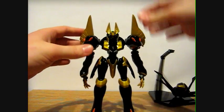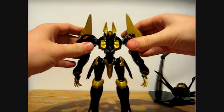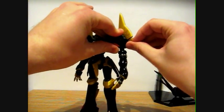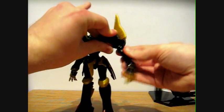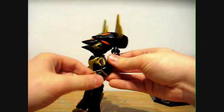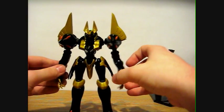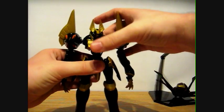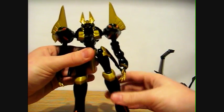As for articulation: the head can move, arms can move — they're on ball joints, so you can put them anywhere you want. These little pieces slide up here for more arm movement; the arms go up and down, bend at the elbow, rotate at the hand — they're on ball joints. Fingers move a little bit, they rotate there.